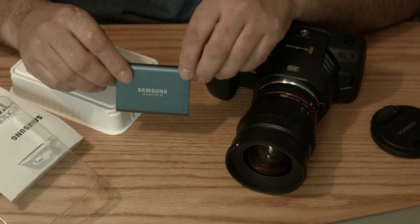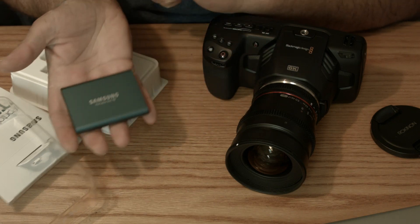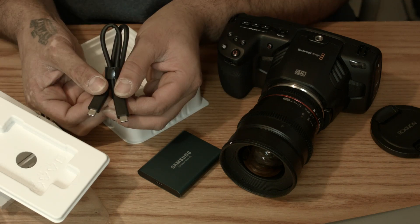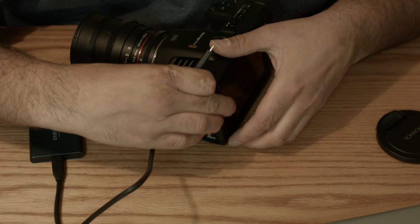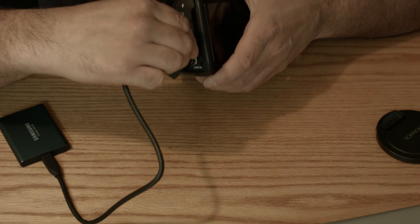Here's the device — very nice and small. This comes with a USB to USB-C cable, a double-sided USB-C cable, and an instruction manual if you're into those. We're gonna plug in the Samsung and turn on the Blackmagic Pocket 6K.